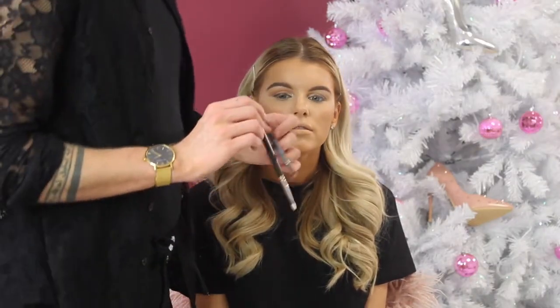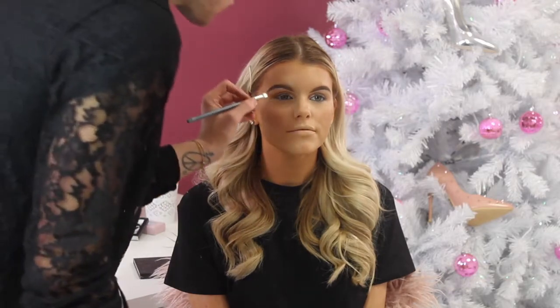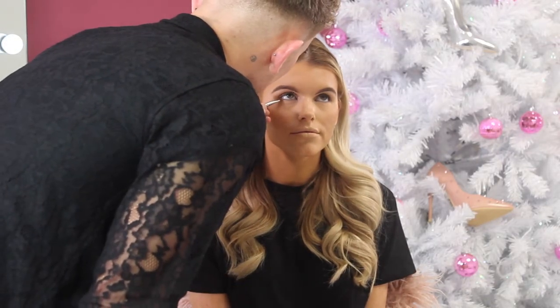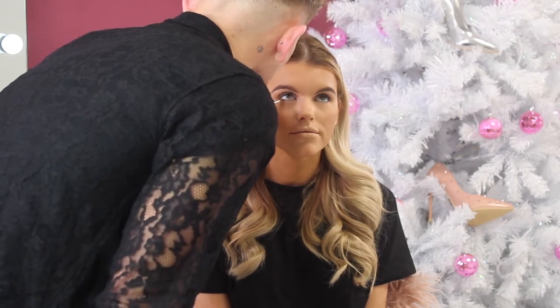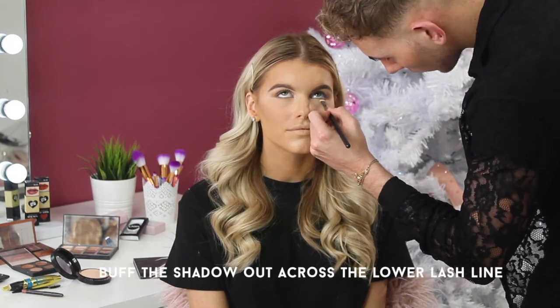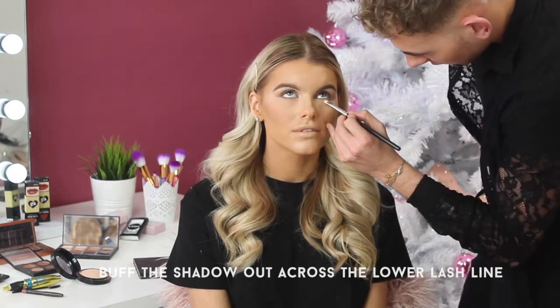You want to frame the eyes a little bit but not put too much eyeshadow on, so I'm just going to put a little bit of darker shadow just in the outer corners. I'm also going to put a little bit of highlight over the tops of the cheeks and that's just going to give that fresh skin glow.